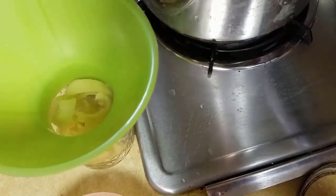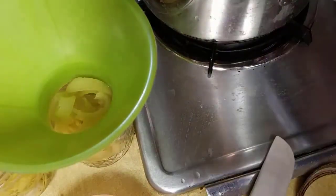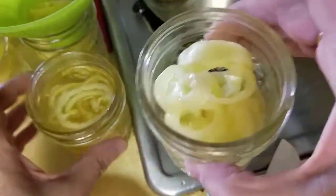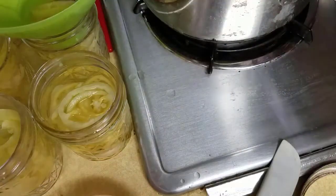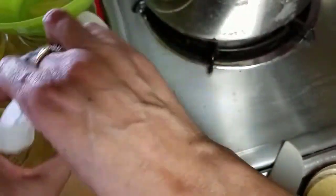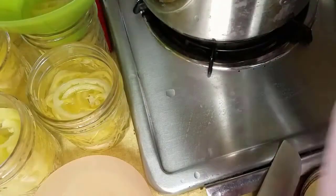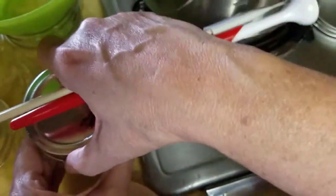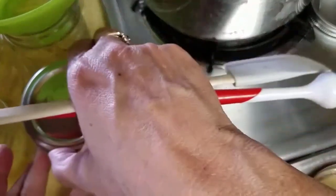Let me go ahead and finish one jar at a time so you can see the whole process. I'm going to slide this jar over and use a bowl with some vinegar to wipe the top of the rim to make sure it's good and clean. Then I take a lid — I went ahead and simmered these lids even though they say you don't have to — I put a lid on, then the band, and I'm going to do it fingertip tight: screwed all the way but not real tight.